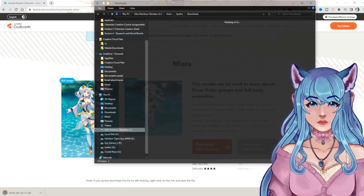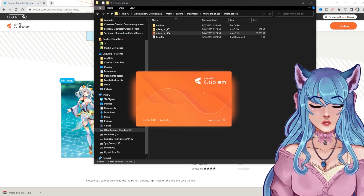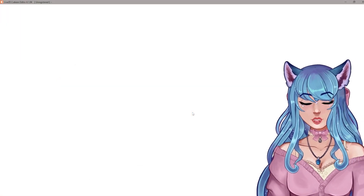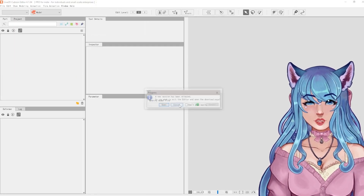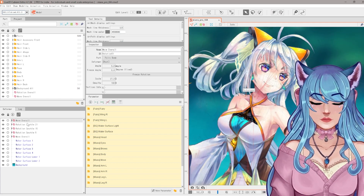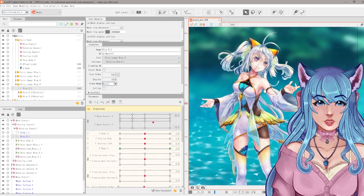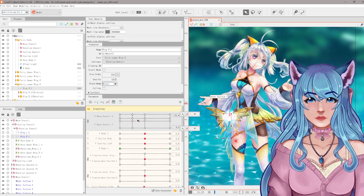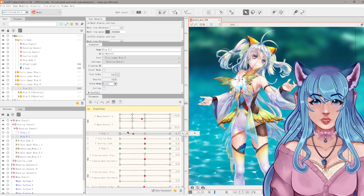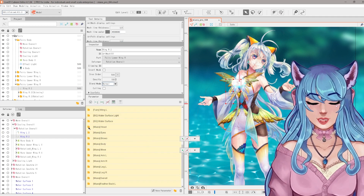We'll download Miara as an example — it comes in as a zip file. Extract it, open the CMO3 file, and Live2D Cubism will open it. The reason sample data files are so great is because on a YouTube video you can only see what the creator shows you, but here you can dig through the files yourself. You can see she has tons of parameters — even a butterfly with wing movement and tilt all set up as separate parameters. It gets super intense, but this is why I love digging into this stuff.